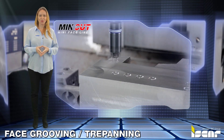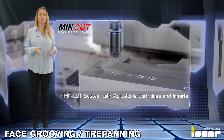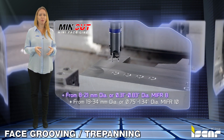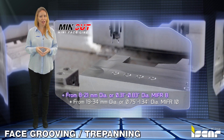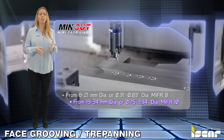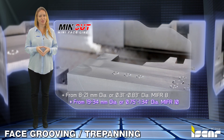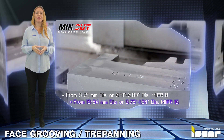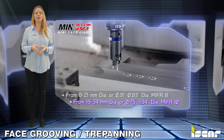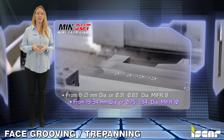Min-Cut Trepanning Tools. The Min-Cut system is comprised of adjustable cartridges and inserts capable of performing trepanning operations from 8 to 21 millimeters or .31 to .83 inch diameters with MIFR 8 inserts, and from 19 to 34 millimeters or .75 to 1.34 inch diameters with MIFR 10 inserts. Groove widths range from 1.5 to 6 millimeters or .059 to .236 of an inch, at depths of up to 9 millimeters or 0.354 of an inch.